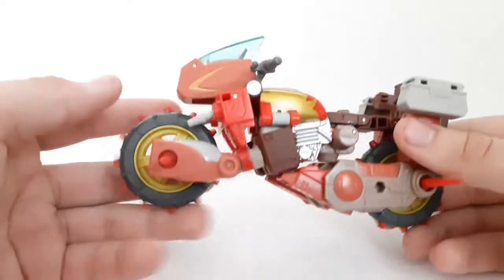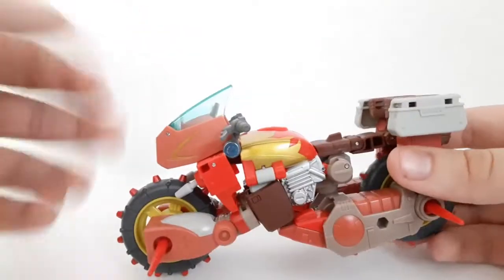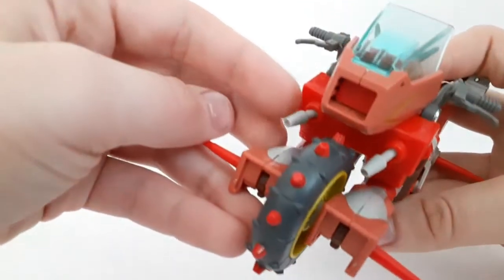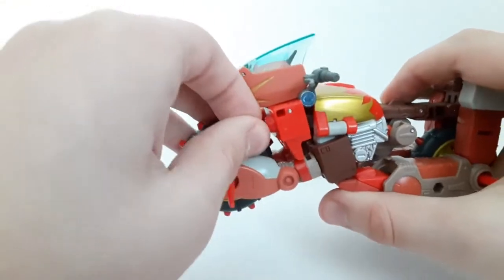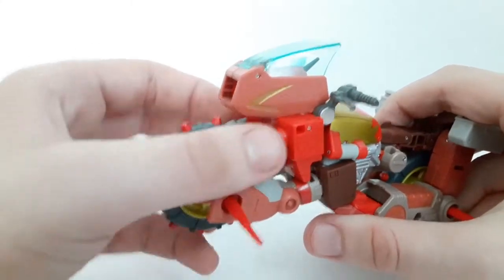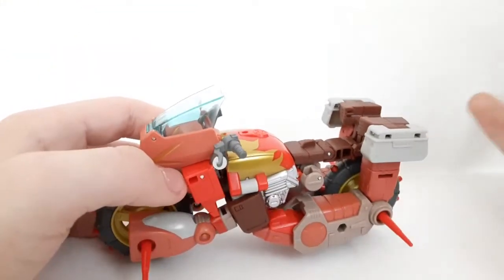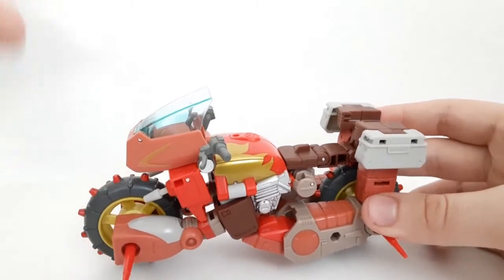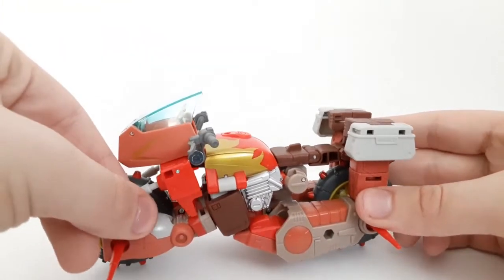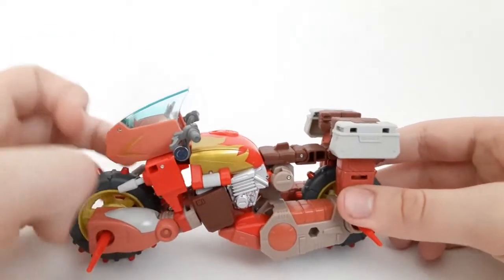More in-depth with the figure's alt mode outline — it's what you'd expect from a G1 Wreck-Gar. On the front you've got a little nipple cannons, which we'll get to in Robot Mode. These do move around since they're on ball joints. The wheels — he actually does parts-form for them. I don't care, it's just putting in wheels. People need to stop complaining about parts-forming.